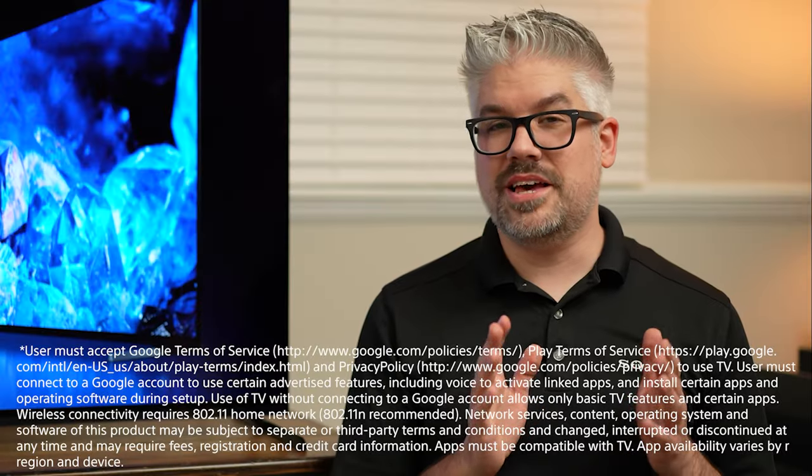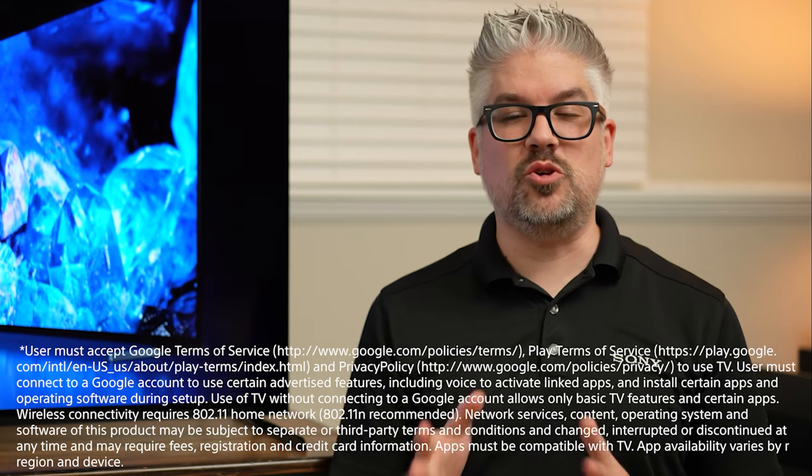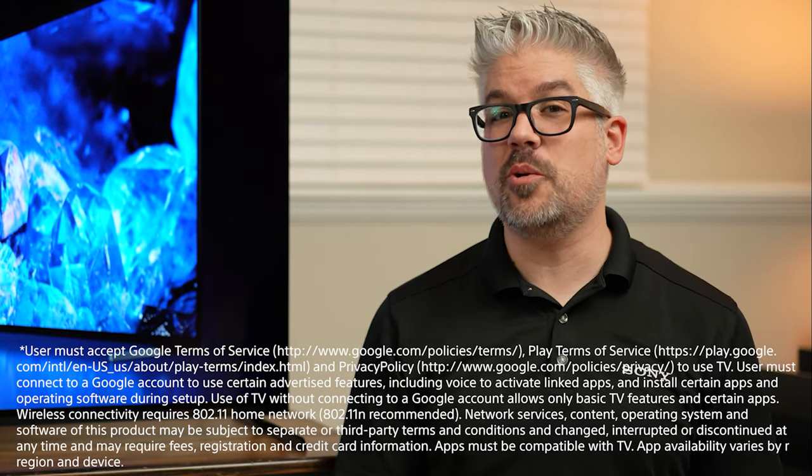Tip number one: I recommend that you have the Google Home app installed and ready to go on your phone, because it's going to make the setup process very, very simple and a whole lot less typing with the remote, which can kind of be a pain. So as soon as you hit 'Set Up Google TV,' it's going to take you to a page that gives you a QR code and recommends that you do it with the Google Home app.